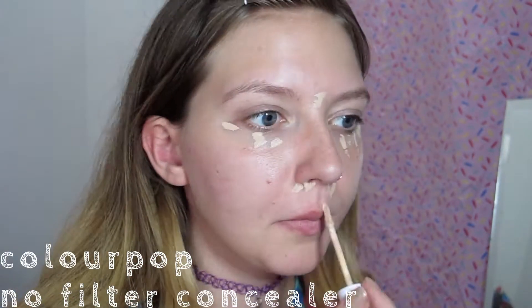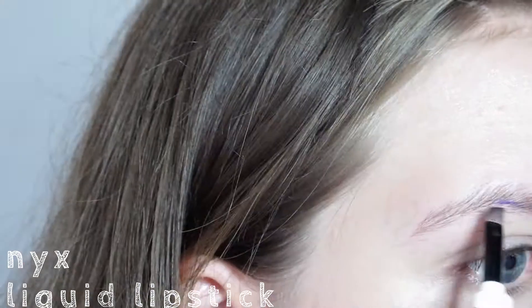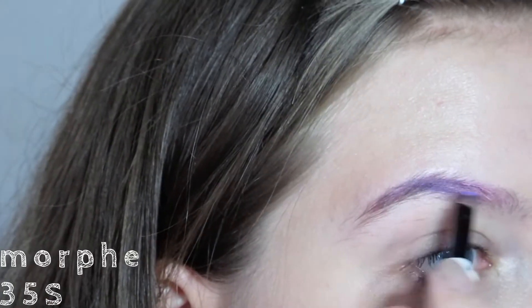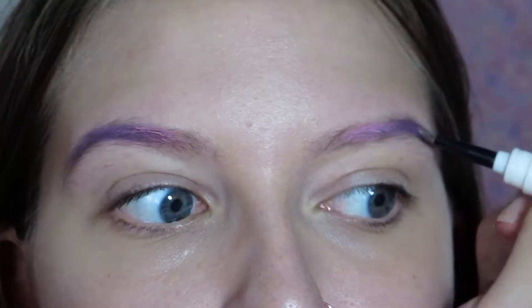I've been into just using concealer to cover up some redness and acne. I just use a NYX lipstick to do my eyebrows with an angled brush, and then I'm going in with some pink eyeliner to create a gradient effect. I top it off with some eyeshadow to kind of set the liquid in place and make sure it stays all day.